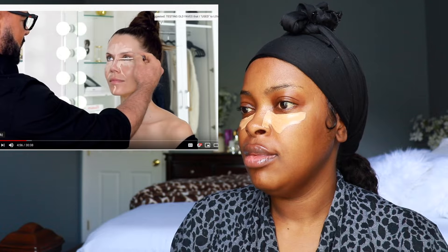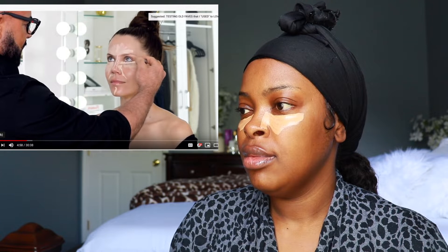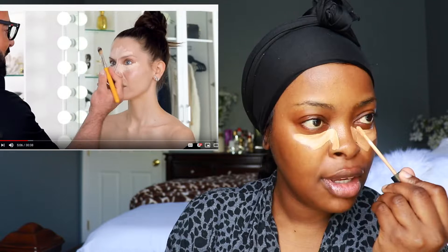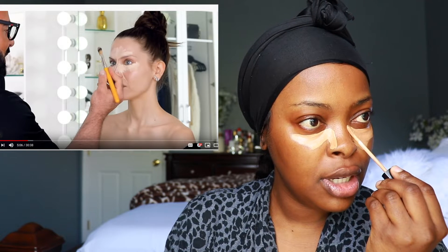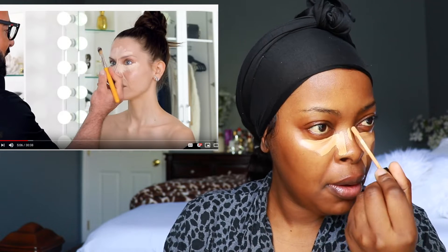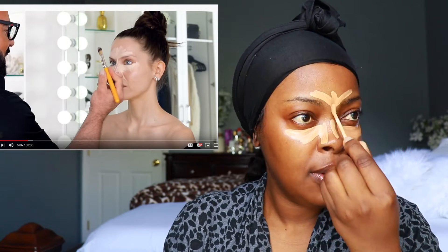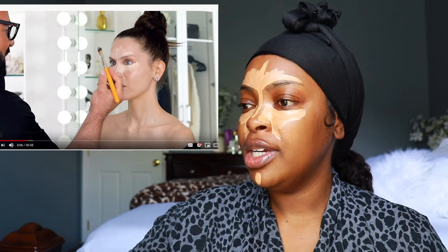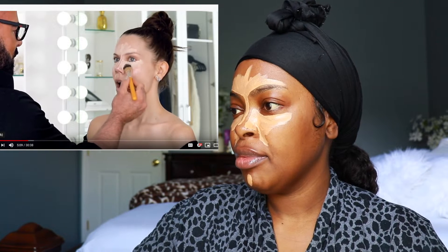So this is always the question — he brings the light all the way up to the edge. Sometimes you see really bad nose contour and it looks like they're behind bars. He brought it right up here. It's like a cat paw — I love it.